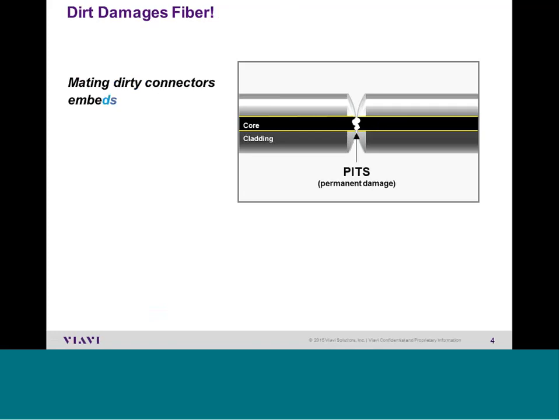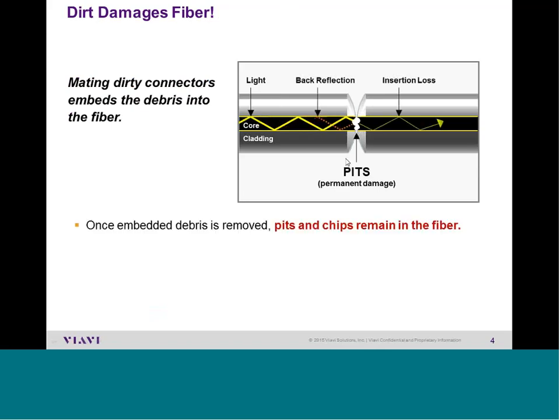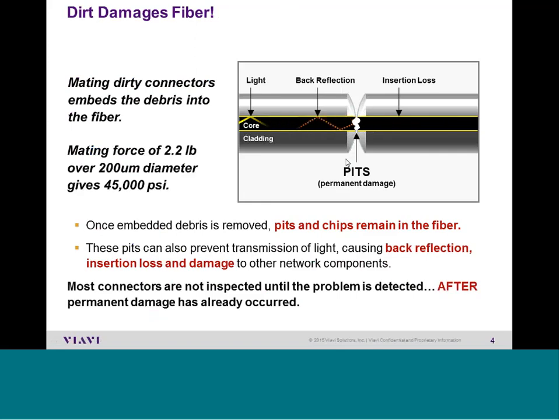A UPC fiber has a flat cut, but notice in this picture that where two fiber interfaces meet, there is actually a curved bubble or dome at the end of the fiber. This curve or dome is about 200 microns in diameter. Think of two bowling balls: if you touch two bowling balls together in the middle, they are guaranteed to touch in the middle. That is why this curve exists — to guarantee this nine-micron core touches the other nine-micron core. When we mate an SC or LC connector together, there is a force of 2.2 pounds over a diameter of 200 microns, giving thousands of PSI, which could cause problems on fiber optic networks.